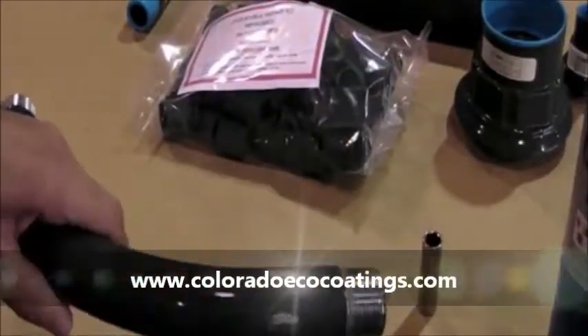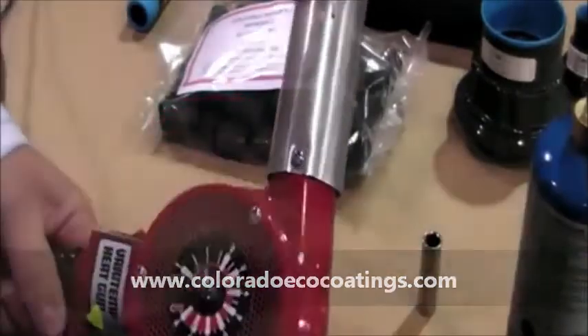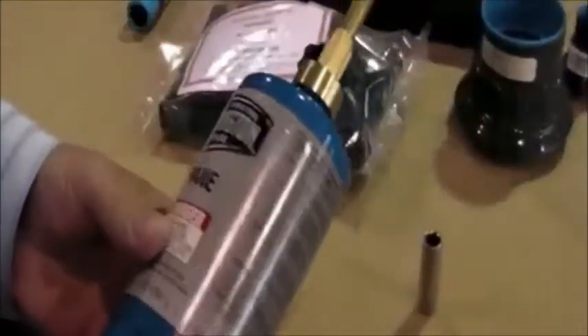We'll look at replacing a damaged area on this piece of conduit. It's possible to use either a high-temperature heat gun or a propane torch to make this repair.